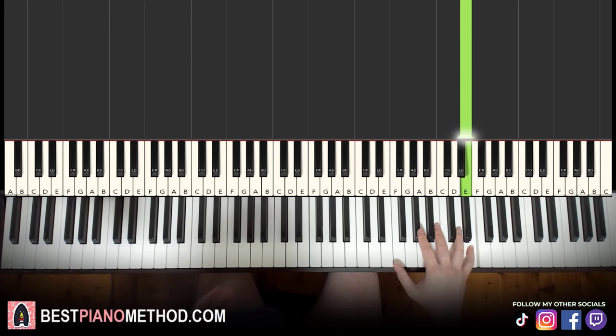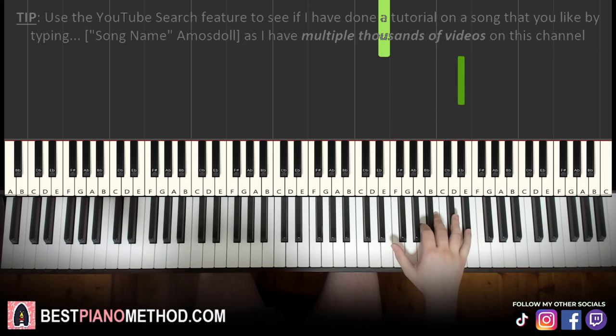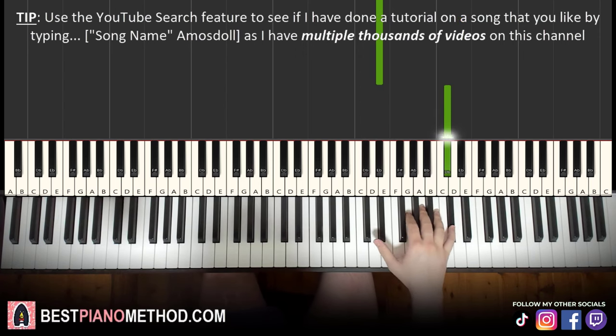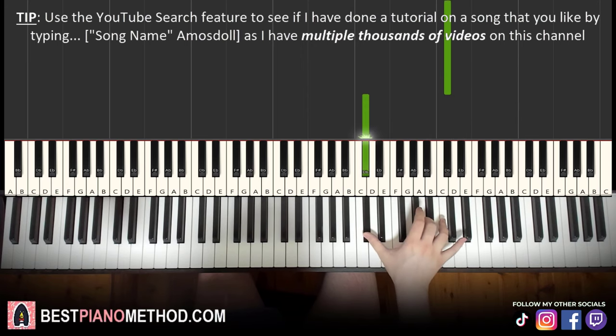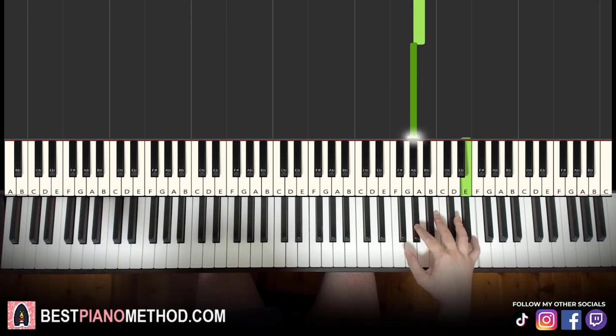And then back up to C sharp three times, down to the octave below C sharp, and then back up to A, A, G sharp, and back up to the high E. And that's it — you repeat the whole phrase again. So: three high E's, one octave below E, three high D sharps, octave below D sharp, back up to C sharp the higher one three times, octave below C sharp, back up to A twice, then G sharp, then up to the higher E.